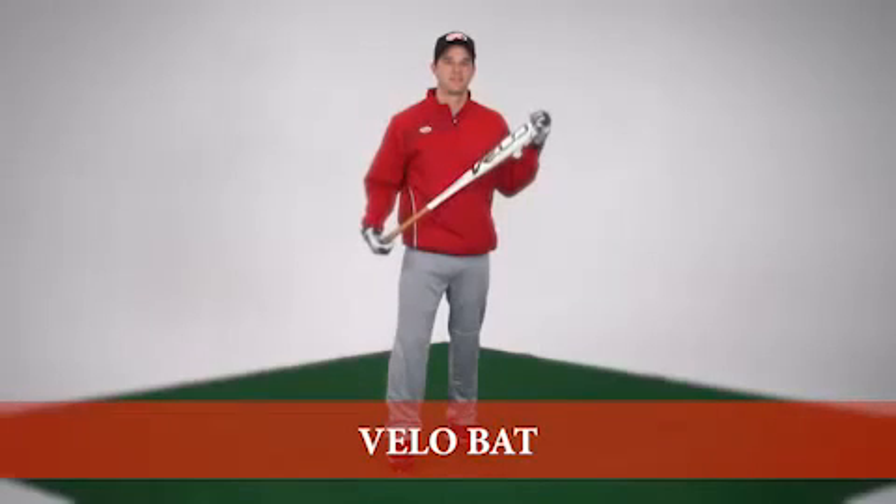Hi, I'm Jake with Rawlings, and if you're the type of batter that prefers a lighter bat, you'll really like the new Rawlings Velo Bat.